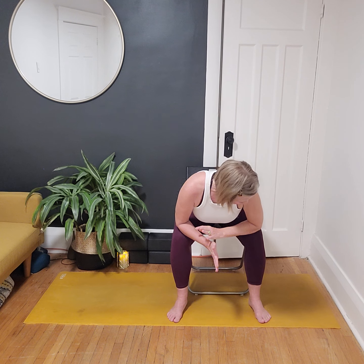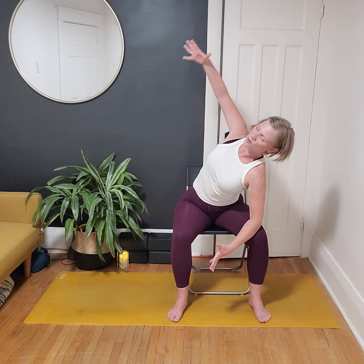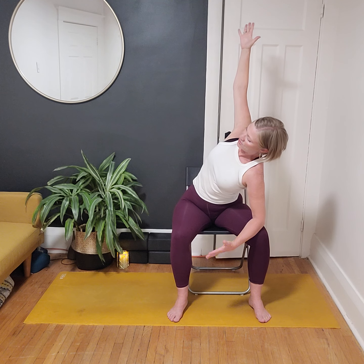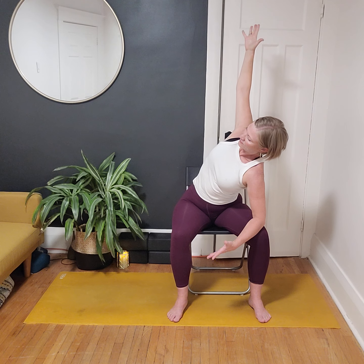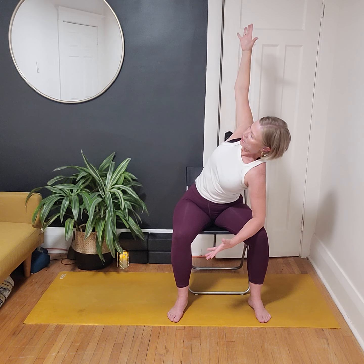Come back through center — walk the hands through the center of the mat and all the way over to the other side. If you're in child's pose; if you're in the chair, connect your right elbow to right knee and press open, finding that side stretch in the chair. A couple of deep breaths here — hips are even in the chair, hips are even in your child's pose.